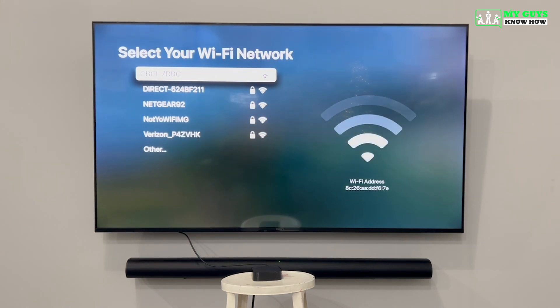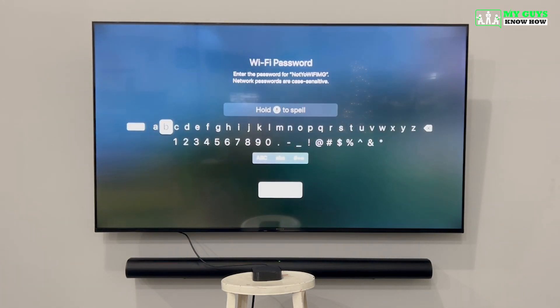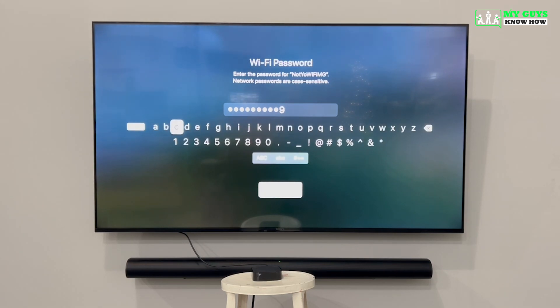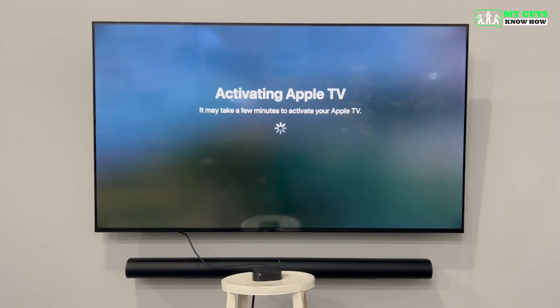Now it's time to set up the Wi-Fi for your Apple TV. From this list, select your Wi-Fi network and enter the password. You can either use the arrows and the selection button to type out your password, or you can hold down the microphone button on the side of the remote and spell it out. If you use the microphone button, make sure you speak clearly, spell out every letter, and specify whether your letters are capital or lowercase.